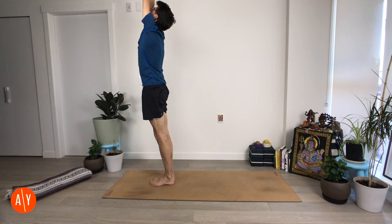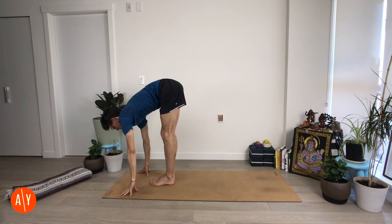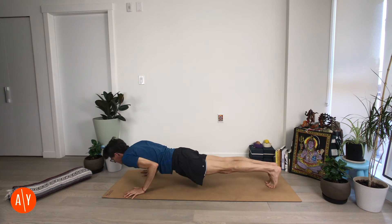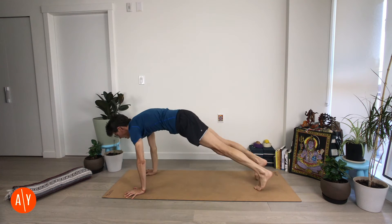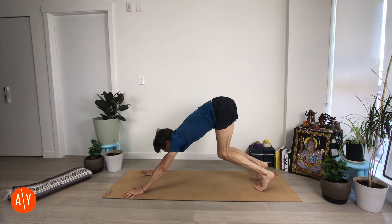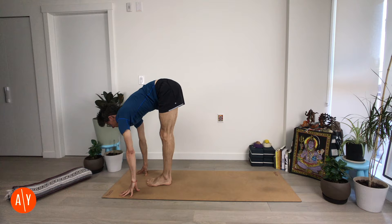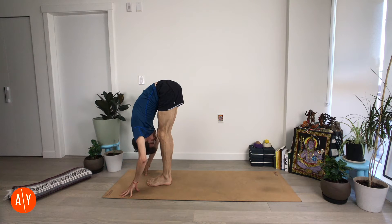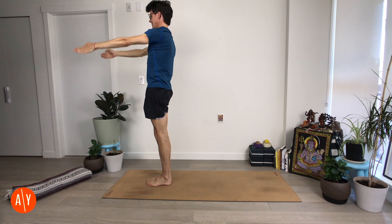One more — Surya Namaskar A. Inhale up, exhale fold. Inhale half lift. Chaturanga Danasana — exhale. Up dog — inhale. Down dog — exhale. We're just going to take one breath here — inhale, and exhale. Bend your knees, look forward, and make your way forward. Inhale — Ardha Uttanasana. Exhale — Uttanasana. Stand up — Urdhva Hastasana or Namaskar. And Tadasana.